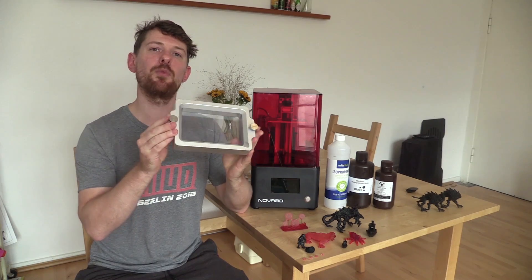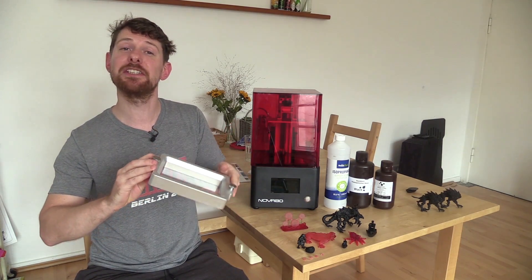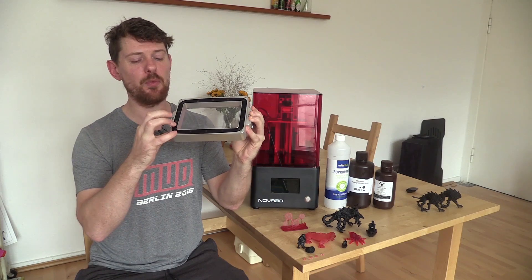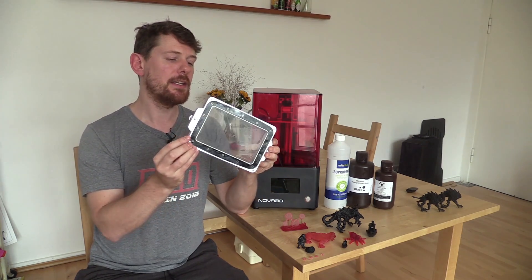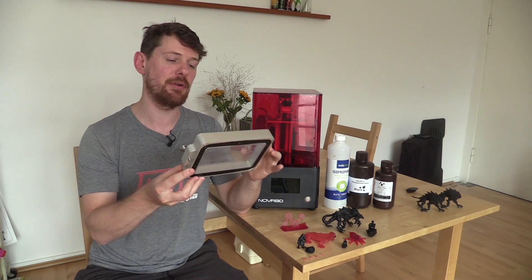The printer comes with a spare FEP filter, which is a good thing because I actually managed to damage the one that came installed and had to replace it. Replacing it is an incredibly easy job — you just remove the allen screws, replace the filter, and put it back in. Not all FEP filters will come with the surrounding frame, but there are extensive guides online on how to replace them.